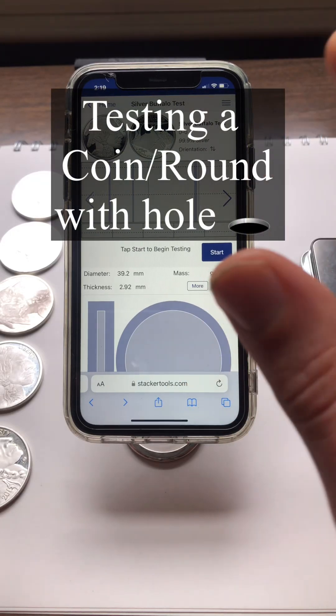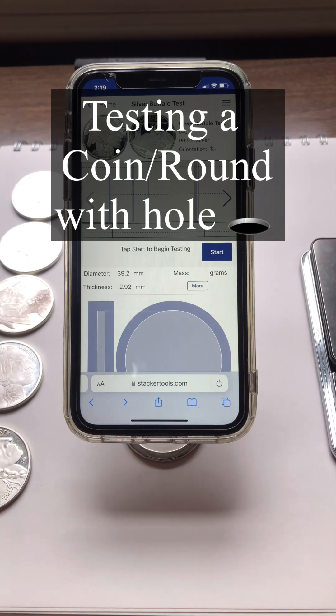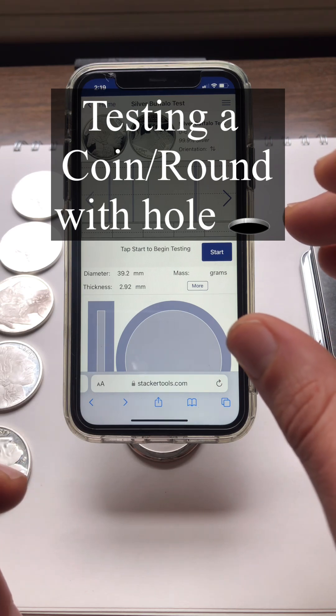My name is Farshad Kayyoud. I have been studying the ping test, which is a way to verify precious metals as authentic or counterfeit using sound. We're currently developing an application and I came across a question, and today we're going to see what happens when we try to answer that.